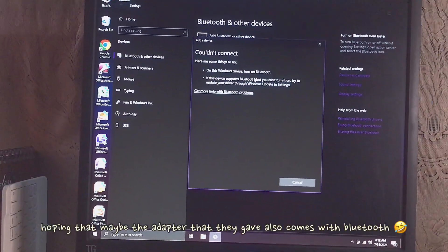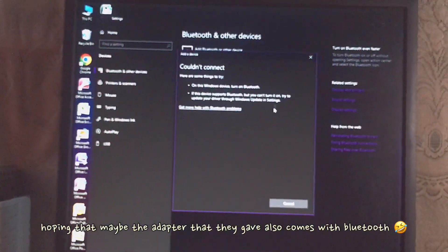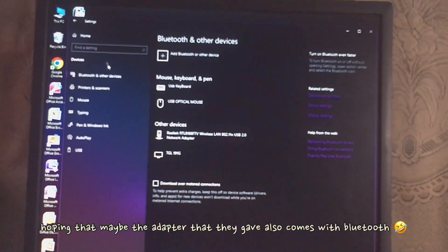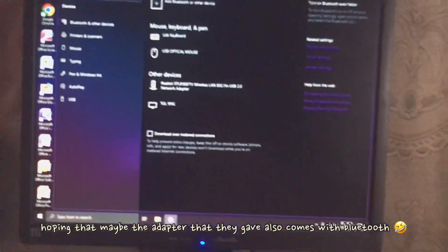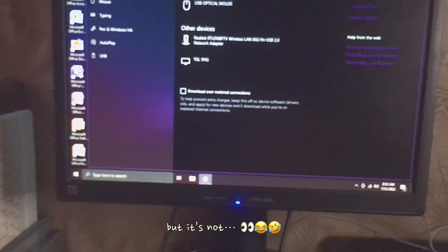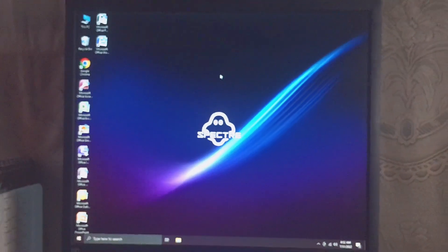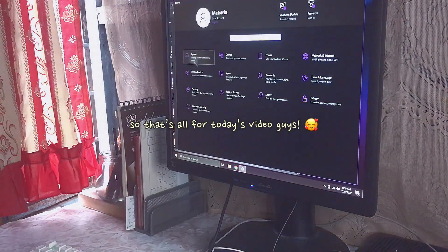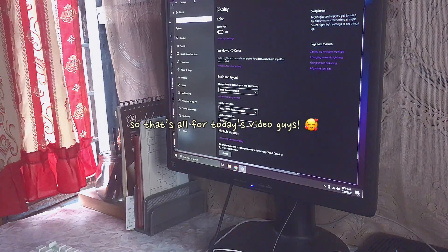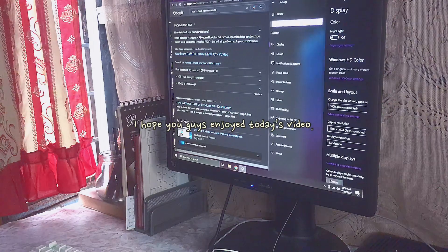I'm just trying it, but I was also hoping that maybe the adapter they gave also comes with Bluetooth — but that's crazy. So let's just move on. That's all for today's video, guys. I hope this video will give you guys an idea of what computer to buy next — a very affordable one. I hope you guys enjoyed this video.